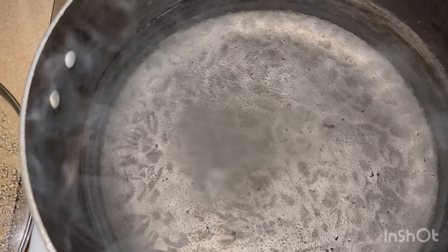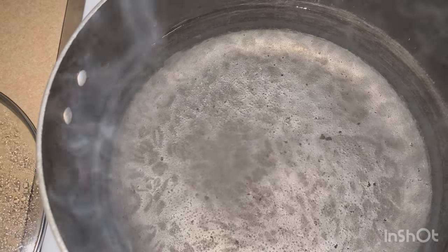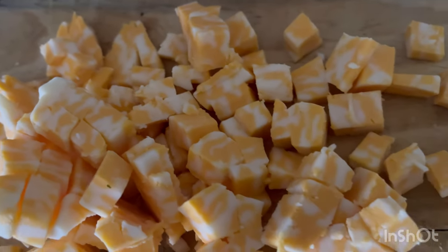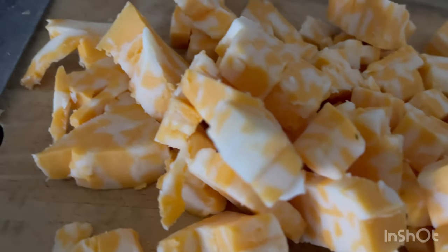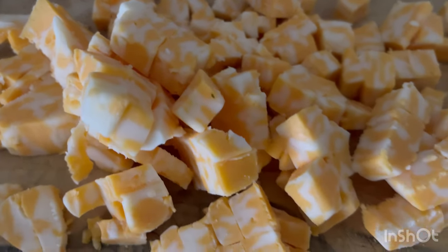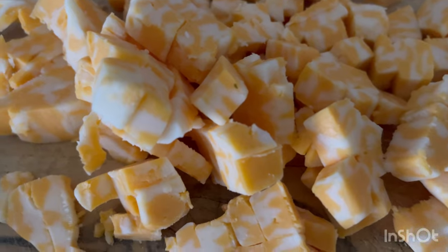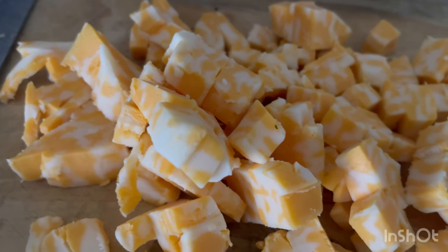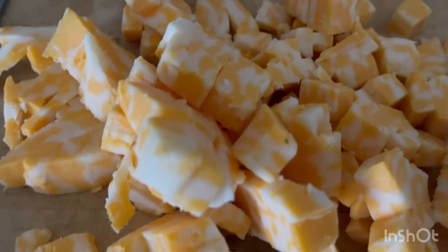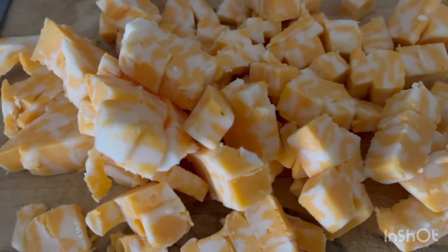I'm gonna wait for the water to come to a boil and in the meantime get my Monterey Jack cut up and shredded — well, cubed actually, because I didn't feel like pulling out the shredder. That's just one more thing to clean. This will obviously be going inside and not on top of the mac and cheese. I'm not making a lot because I don't like to waste food, so just a really small amount.